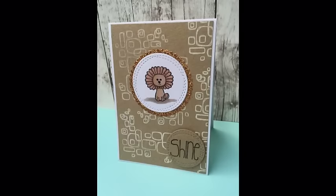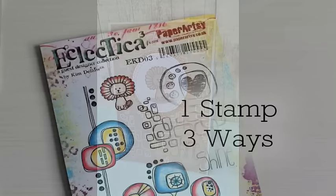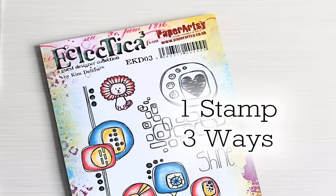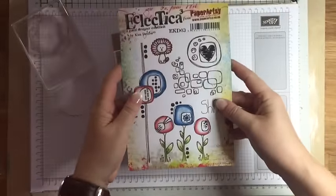Hi everyone, it's Sharon here. Today I've got a bit of a different video. I'm taking part in a collaboration together with Michelle Short and Kim Dello. Kim recently designed this fantastic stamp set for Paper Artsy, and the three of us thought it would be really good fun if we each used Kim's set to come up with a project. All three of us have got quite different styles, so we thought this would be quite fun.